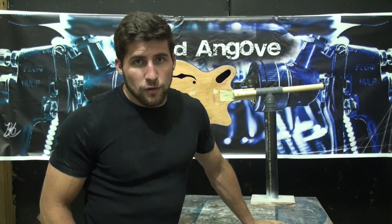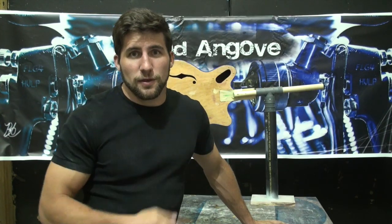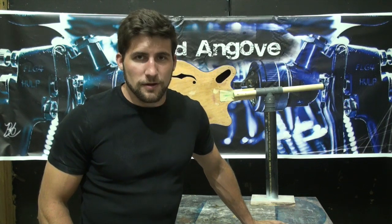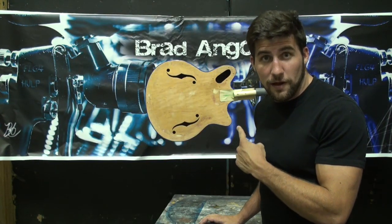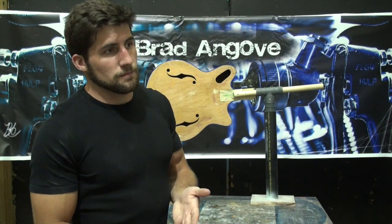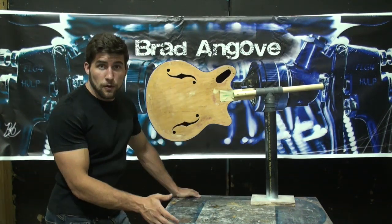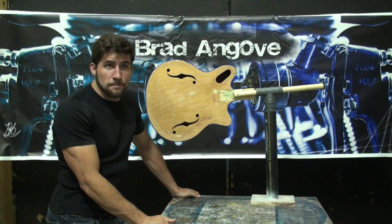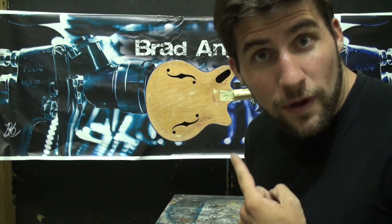Hey guys, welcome back. If my hair looks a little thinner in this video, it's because I just finished taping the thinnest binding ever and I think I tore about half of it out — seriously. This thing took years off my life. I'm not going to show you the footage from me taping that because pretty much any of it could be used to have me committed to an asylum.